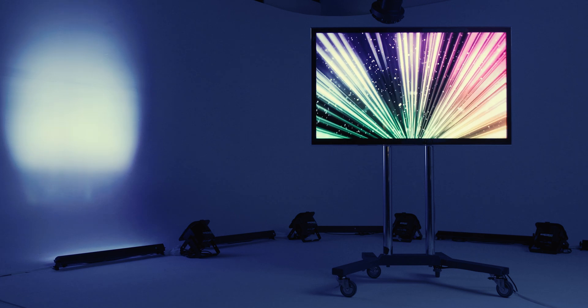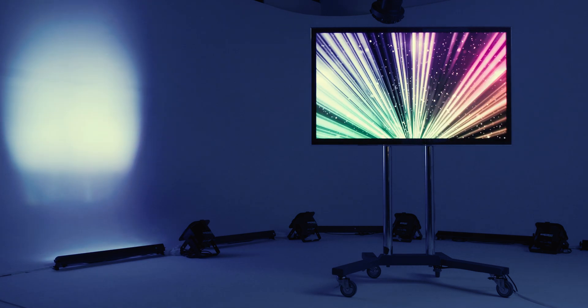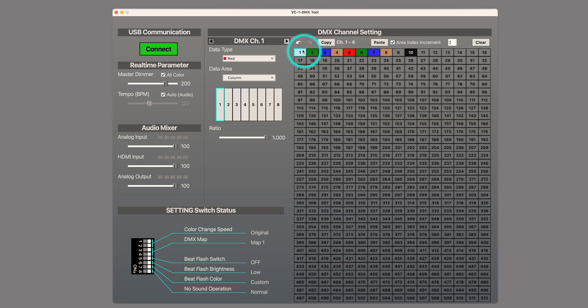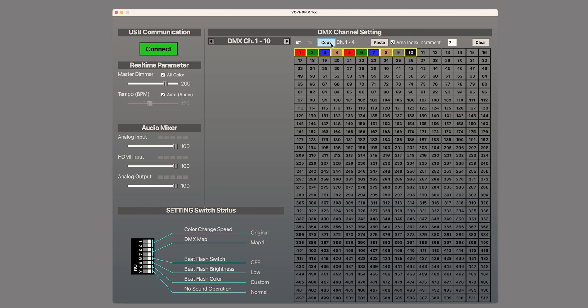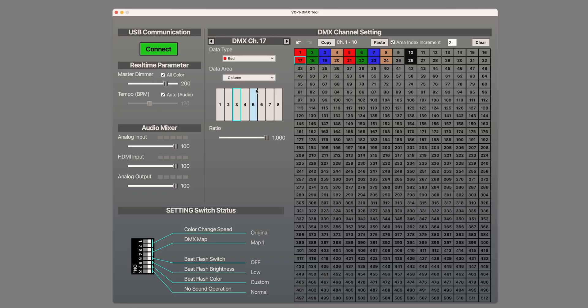There are also two settings for external MIDI control, as well as rotate speed, which controls fixtures with motors when using beat flash audio control, like this mirror ball. We will cover these three data types later in this tutorial. Assuming the fixture is set to DMX mode and the address is 1, it's ready to go. With area index increment still checked, change the value from 1 to 2. Copy channels 1 through 10 and paste on channel 17 to better organize your layout. Note how channel 17 is column 3 and channel 21 is column 4 — you just set up your second fixture in seconds.